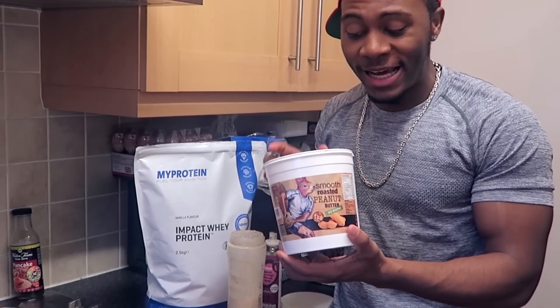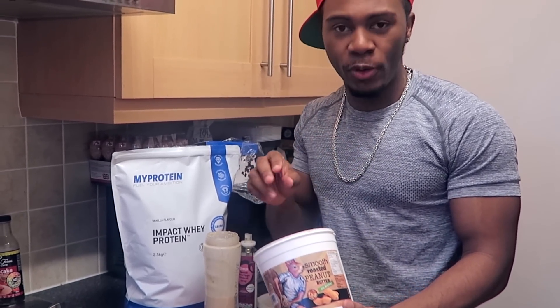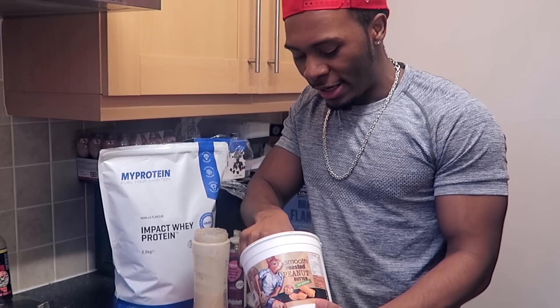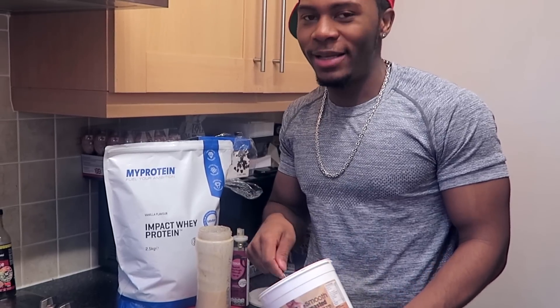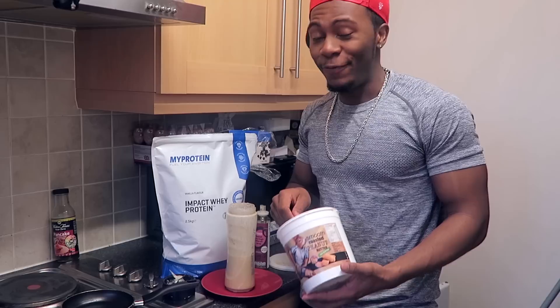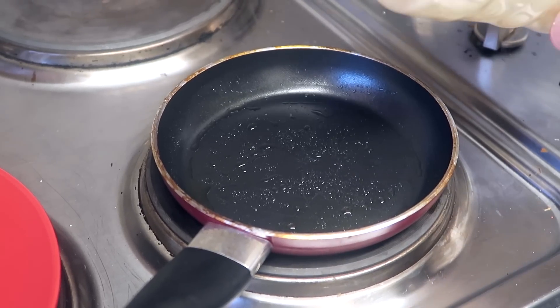I almost forgot to add the goodness that is peanut butter, so I'm going to add this in now. I'm only going to add in like a spoonful - I'm not even going to weigh it. Peanut butter just gives you that nice consistency, and if you're in that gym life you should be eating peanut butter.